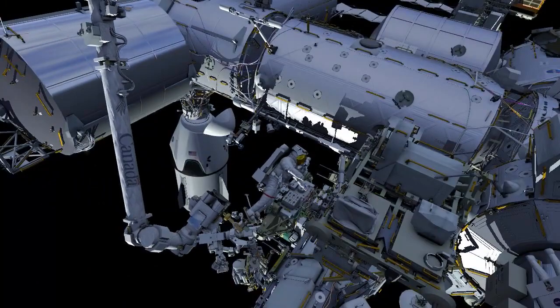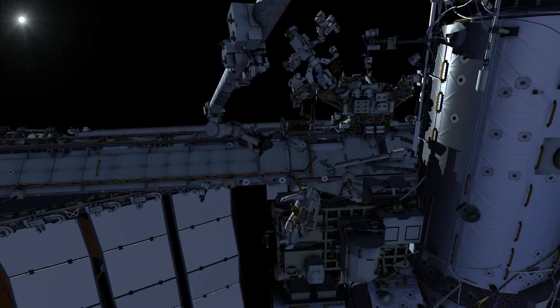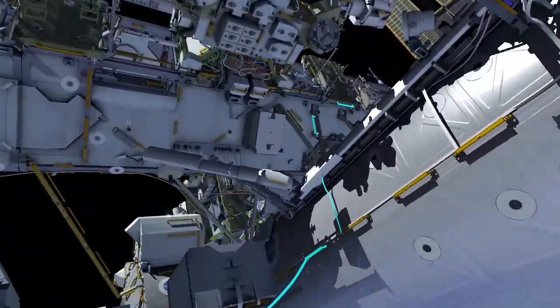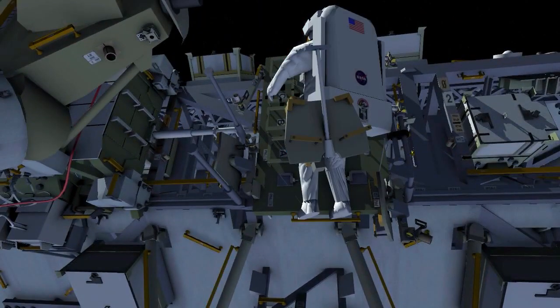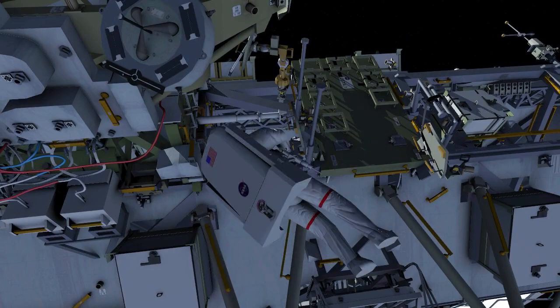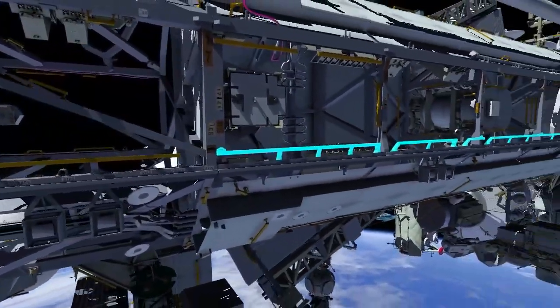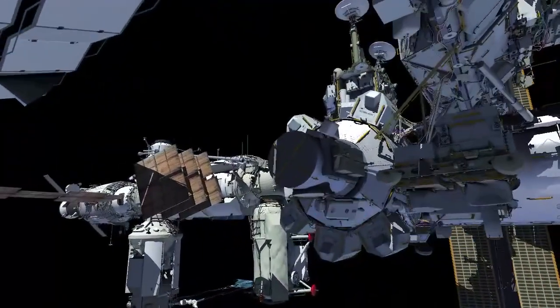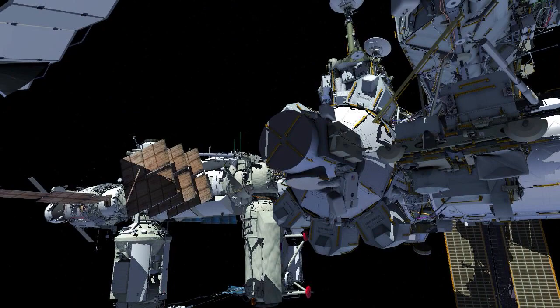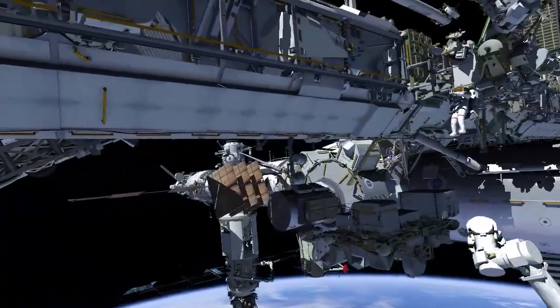EV1 removes the foot restraint from the robotic arm and returns it to its original location. EV1 goes starboard to pick up his and EV2's safety tethers, while EV2 stows the three crew lock bags back inside the airlock. EV1 returns to the airlock where both crew members ingress and conclude the EVA.